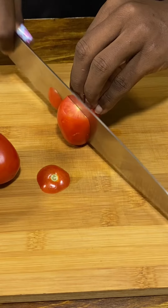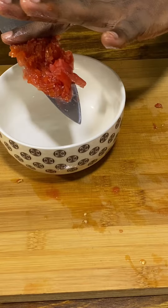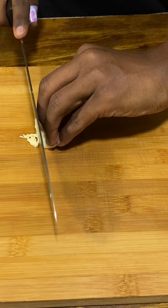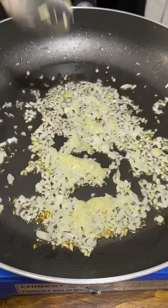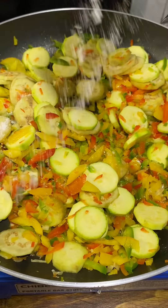For the tomatoes, keeping it simple — skins on, cut into halves, remove the seeds, and finely dice. For the garlic, finely dice and set aside. Into a hot pan with sunflower oil, sweat the onion till pale, then in with the garlic, peppers, garden egg, and zucchini. Season with salt and pepper and cook for five minutes.